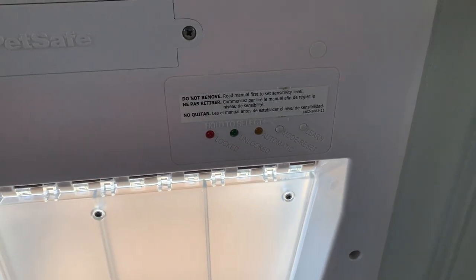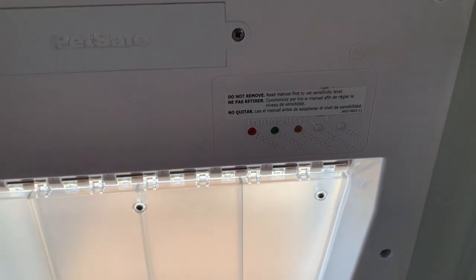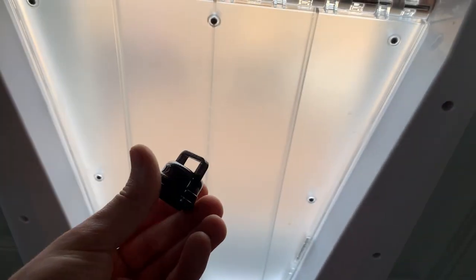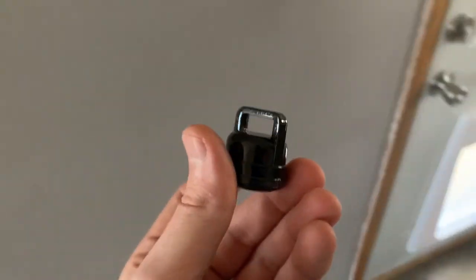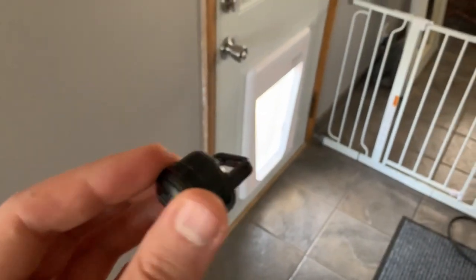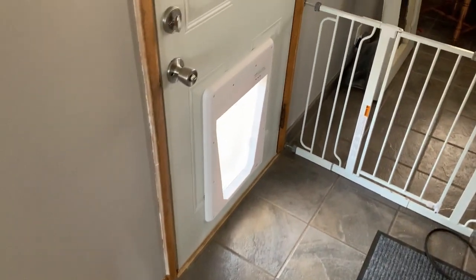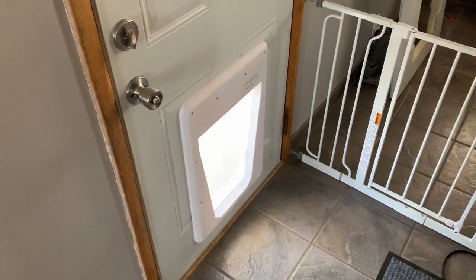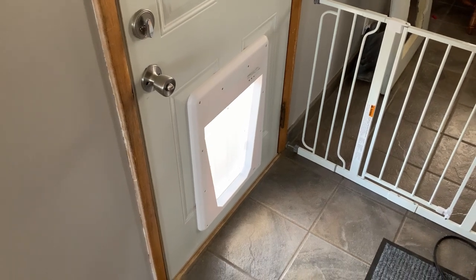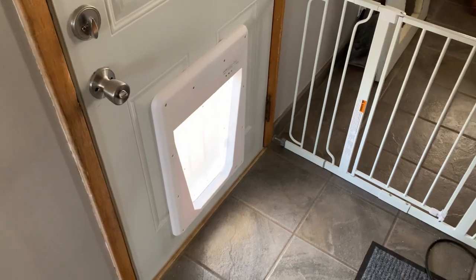There are different modes — unlocked, locked, and automatic. This is a little key that you can add to her collar or harness, which if we're leaving her home alone, if we wanted to have her have the ability to go outside, we can put this on her. And as she gets closer, you can program it to unlock if she gets within a certain radius. So she could spend time in the backyard and we wouldn't risk the security of the house.